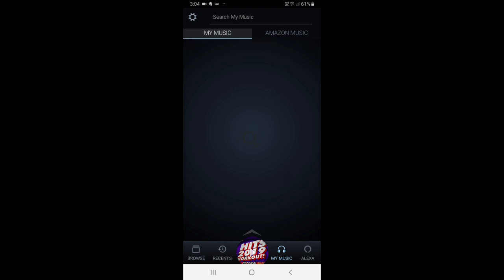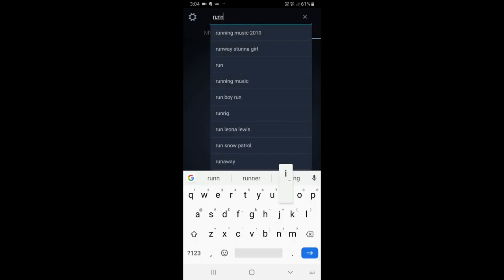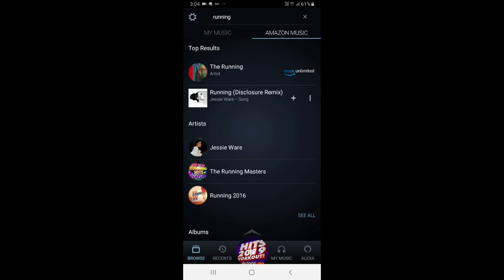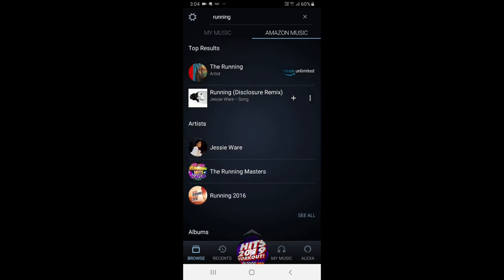If you download the Amazon Music app from your app store, it's quite easy to use. If you wanted to search for music, just click on the magnifying glass at the top. For example, if you want music for running, type in 'running' and you'll get results like 'Best of 2016' and 'The 40 Best Running and Workout Songs of 2018'.